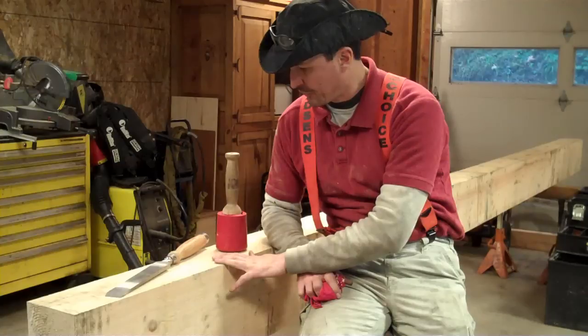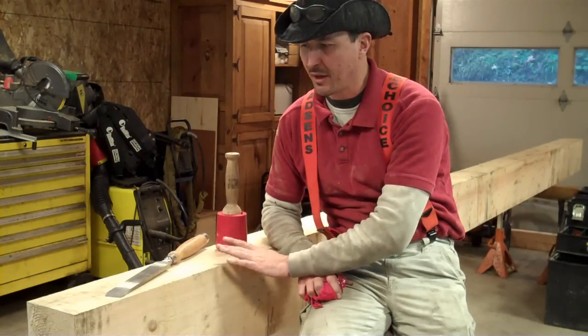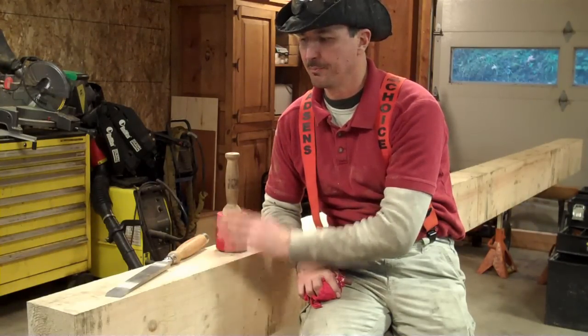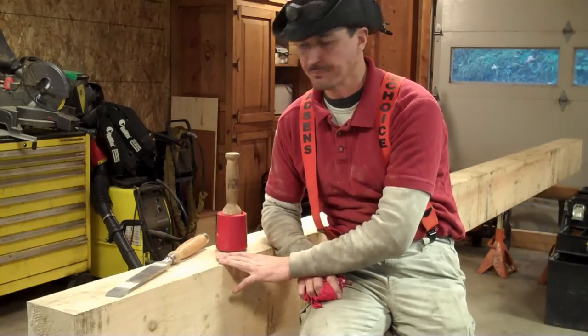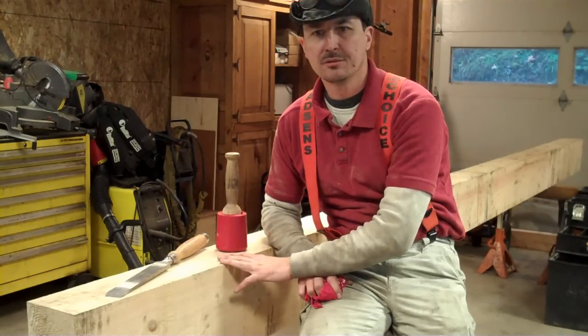The first thing we need to do on this is to square the ends and cut it to length. I cut this a little over a foot over, so I had some room to square it up and cut it to exact length here in the shop. And that's what we'll do.